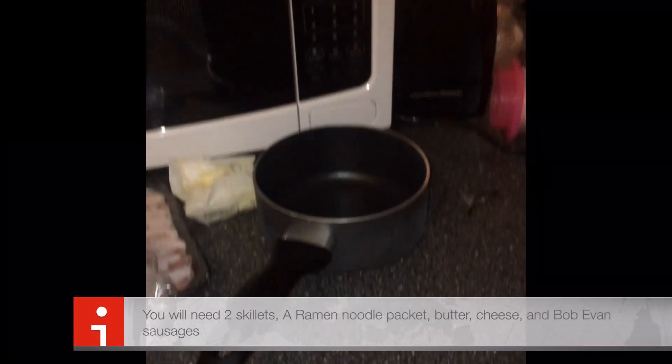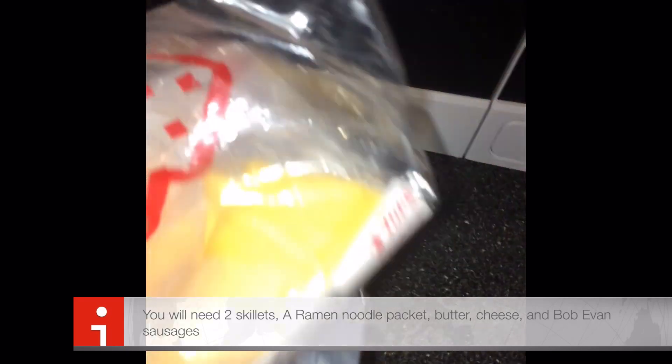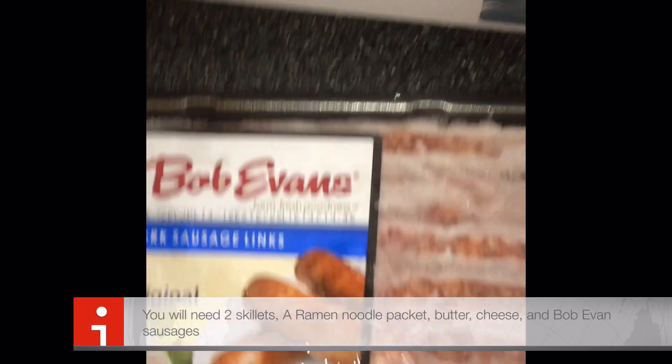You're going to need a skillet, a little pot, butter, cheese — I'll use American cheese. Here's things I'm going to cook: some flour sausages — those things are delicious.